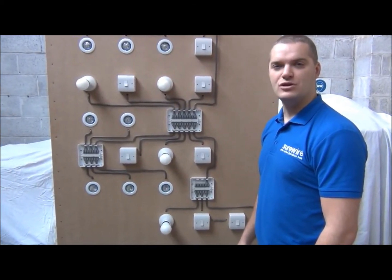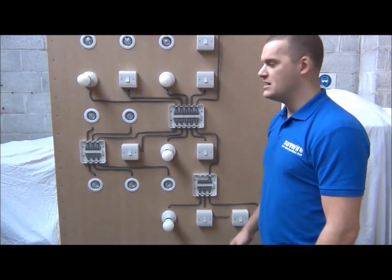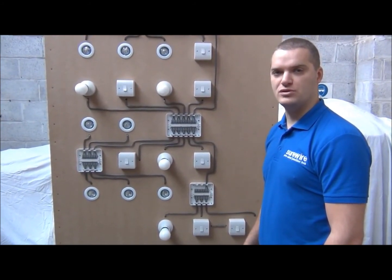I'm Matthew of SureWire Limited and I'm going to show you the new SureWire pre-wired maintenance-free lighting junction boxes. This is a wider display board that we took to the recent electrical trade show, and it demonstrates the capabilities of the new SureWire junction boxes.